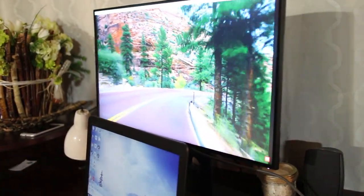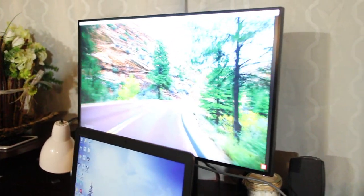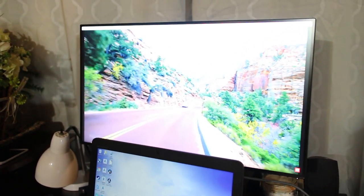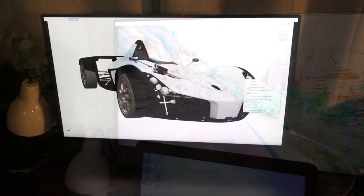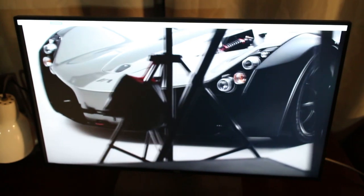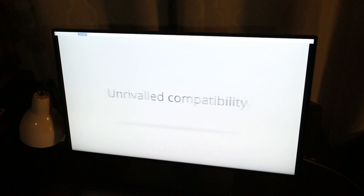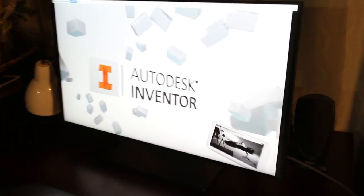This is the Dell U2717D, their 27-inch UltraSharp monitor. It's LED backlit, features an IPS panel, and has a resolution of 2560 by 1440 at 60Hz. So far I haven't had any issues with the monitor. I've found it's definitely bright enough for my situation in this living room.